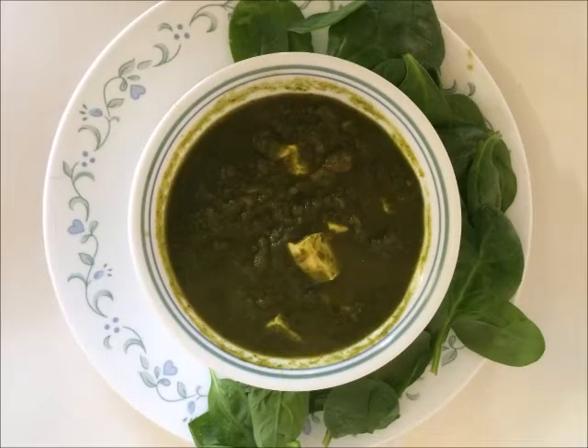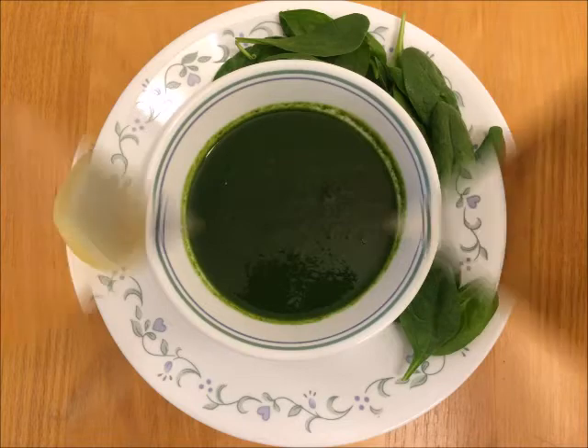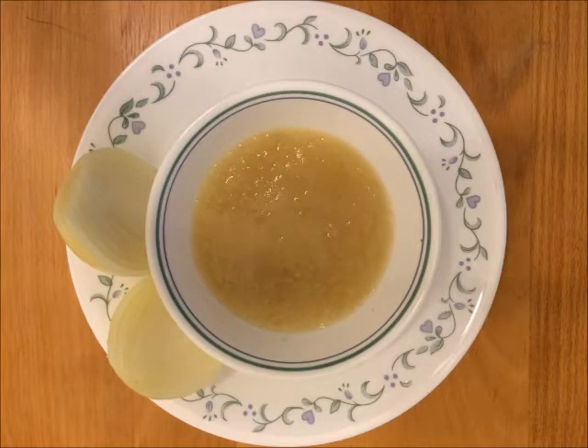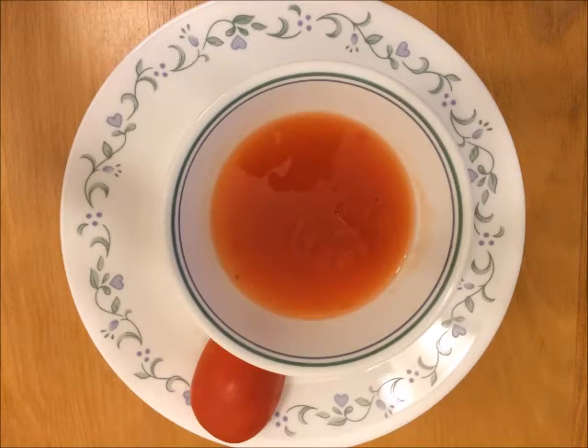Even a non-vegan can also have it. So let's have a look at it. For this recipe I am using two cups of boiled and pureed spinach, one medium size onion which is also boiled and pureed. I know it doesn't smell great while boiling, but it works very well in this particular curry. The next thing I'm using is one medium size tomato, also boiled and pureed.